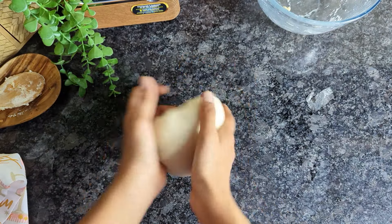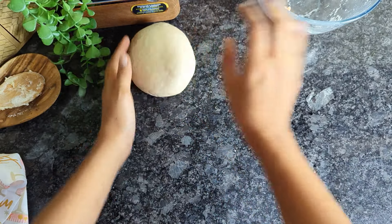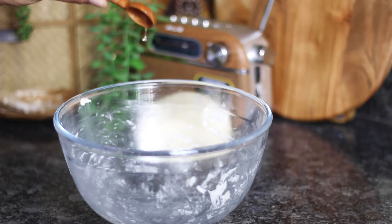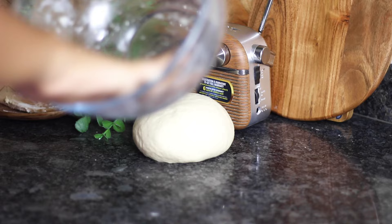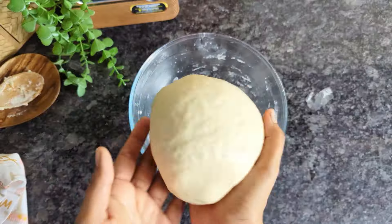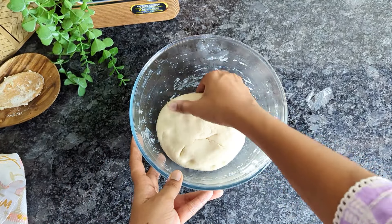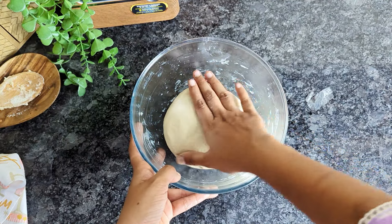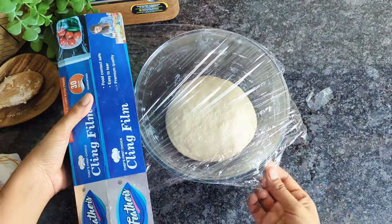Knead this for about 10 to 13 minutes until it is soft, smooth, and tacky, and then it is time to proof it. Simply use the bowl in which you started the process. Grease it with oil really well, place the dough, and turn it around so that it is coated with oil on all sides. Cover the bowl with cling wrap and let it proof for about an hour in a warm place, allowing it to double in size.